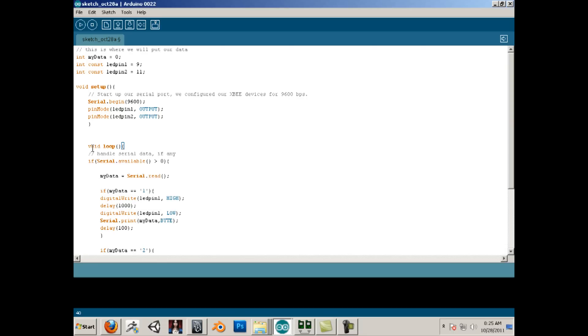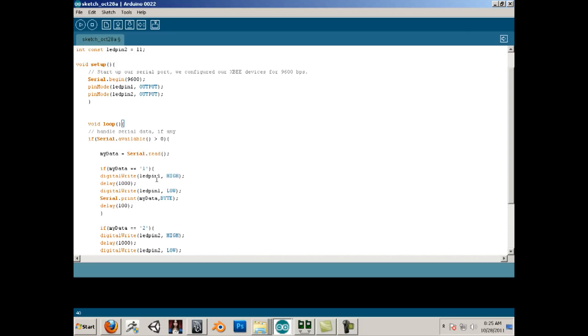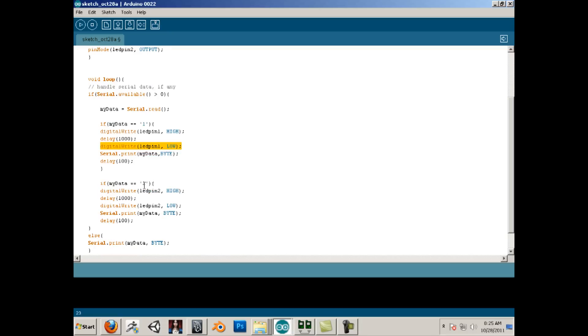The loop handles serial data. If anything greater than zero is read: if it's a 1, it brings LED pin 1 high, adds a delay, then immediately brings it low — because if I don't do that the next if statement won't work. It initiates high, goes to positive, then back to negative, and serial prints that out. If it reads a 2, LED pin 2 goes high then low. Otherwise, if there's no 1 or 2, it just prints out whatever is typed in terminal.